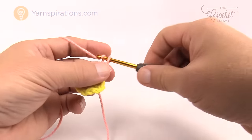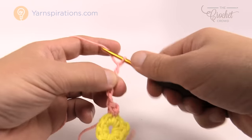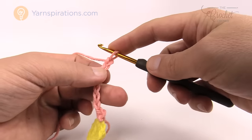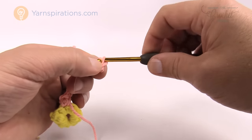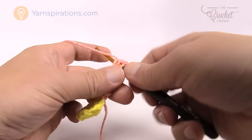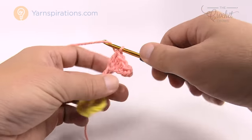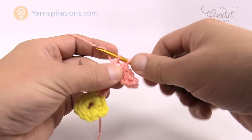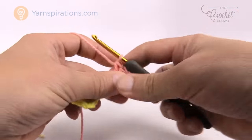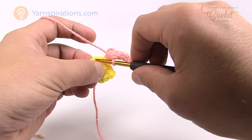Now we're going to chain seven: 1, 2, 3, 4, 5, 6 and 7. Second chain from the hook, get the back loop only, and slip stitch the first one. Then single crochet the next, half double crochet the next, and the final three are double crochets. Come back down to the ring, skip the next stitch as promised, and single crochet into the second one over.